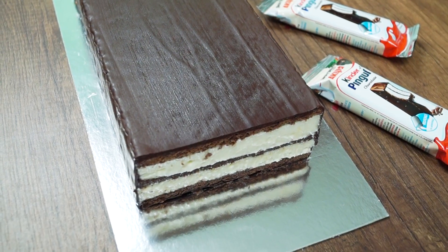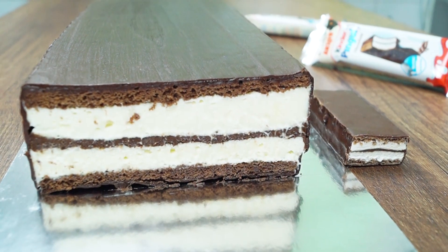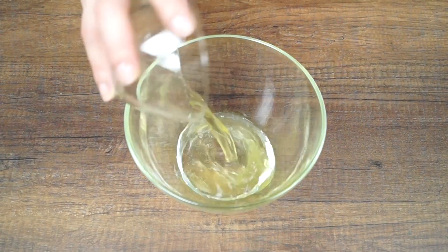Hi guys! Welcome to ATB Sweets! Today we are going to make the giant Kinder Pingui. Let's make a cake.